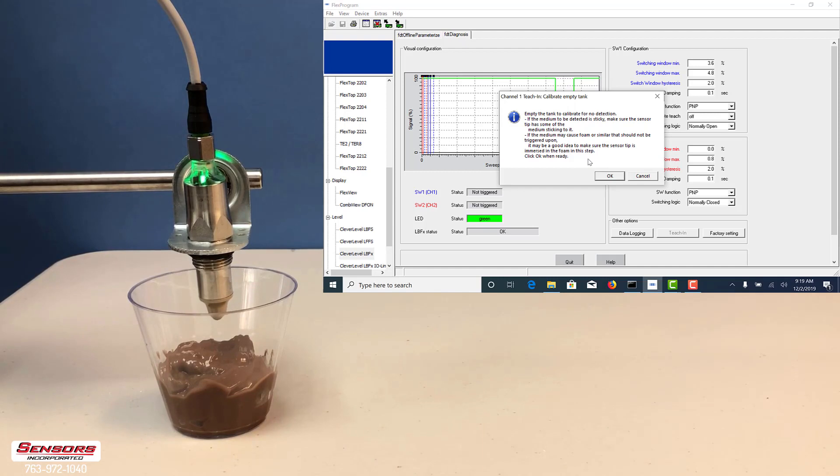Being that Pudding is sticky, we do not want to false trip on a small portion of Pudding being on the sensor face. To do this, we will teach a small portion of Pudding on the sensor face.